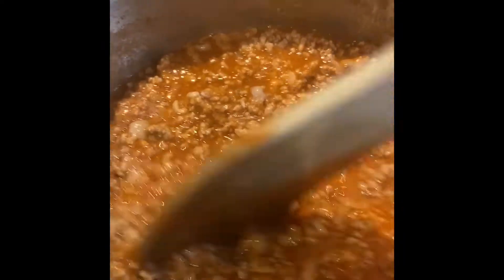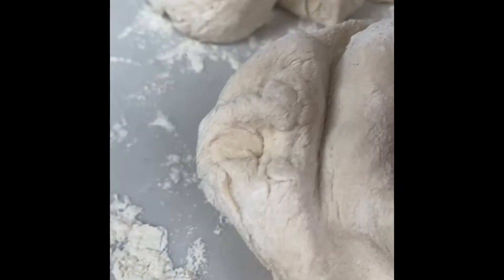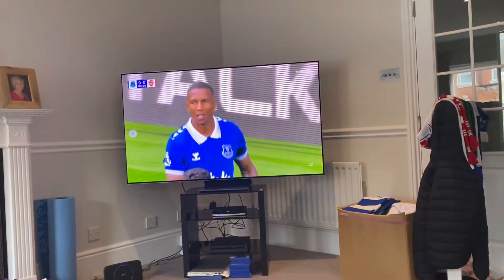That's in some salt. That's it, rest for a couple of hours. Right now we're going to make all things into little rolls. And while it's resting, we watch Mark Goldbridge and the Arsenal-Everton game as well.